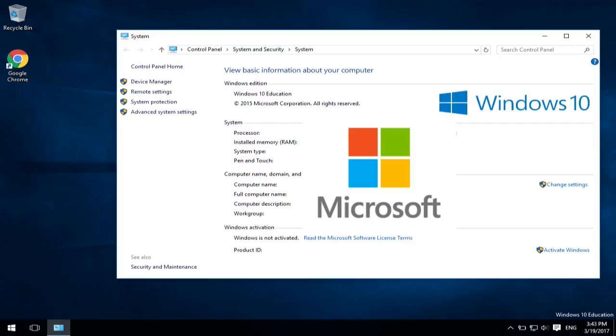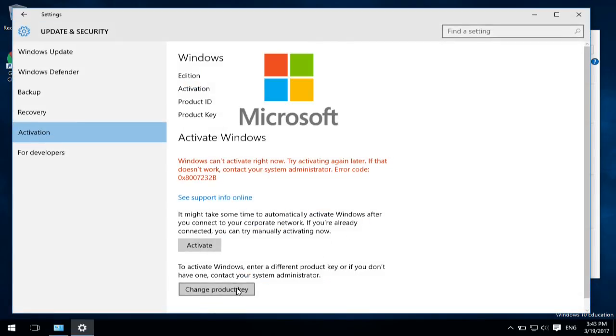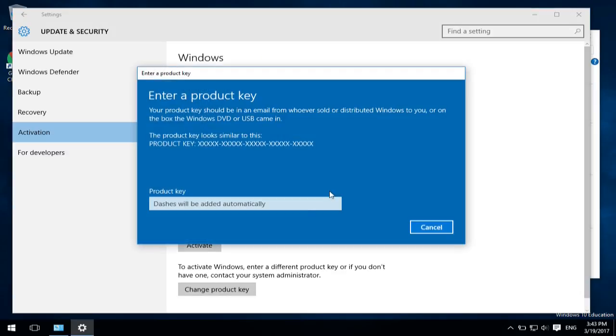In my opinion, if you get at least a year or six months out of this key, it's definitely worth it.